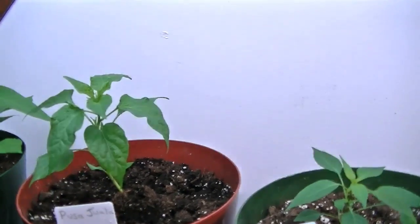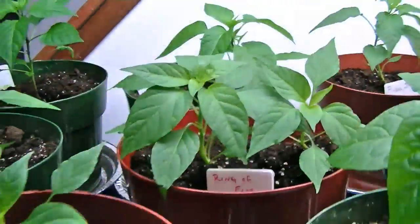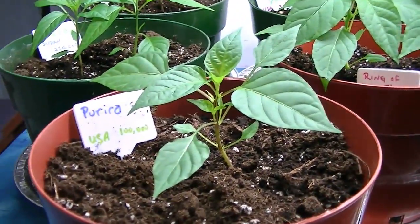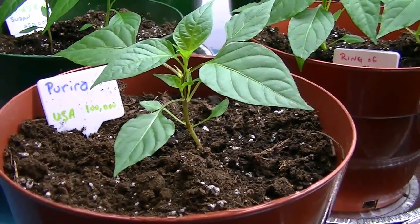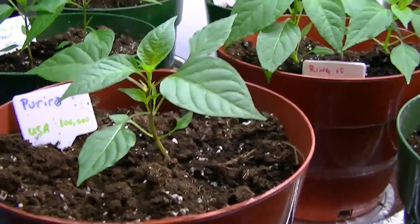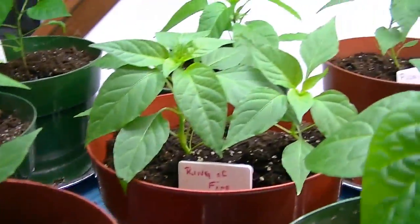The Pusa Jawala, which is about 50,000 Scoville units. And Parera — I don't really know too much about it. All I can see is it's listed as an American pepper, but that doesn't sound like the name of an American pepper, so I guess we'll find out what kind of pepper that is.